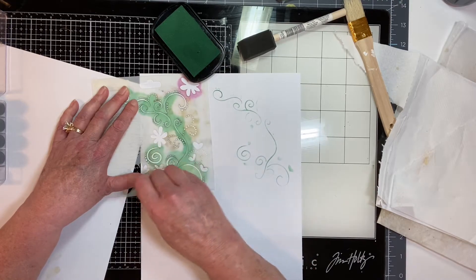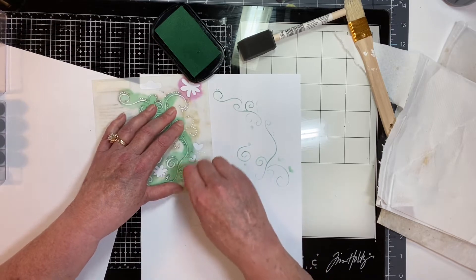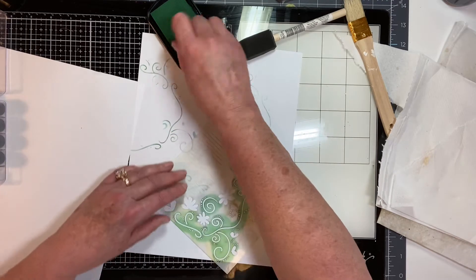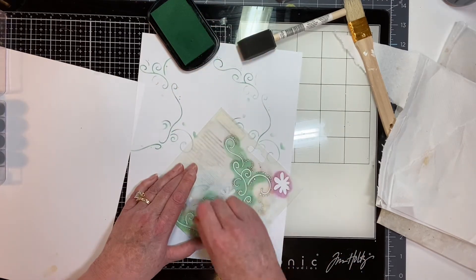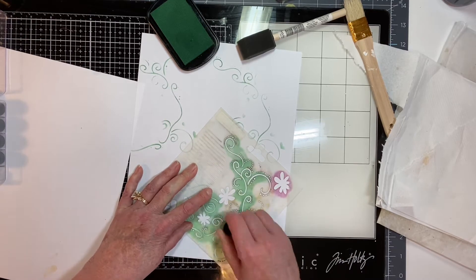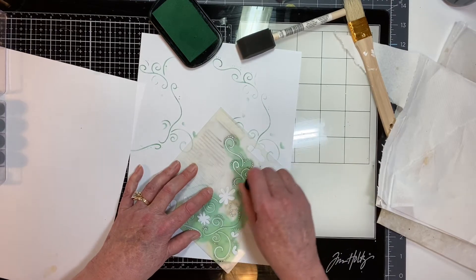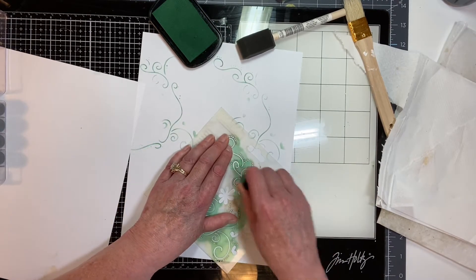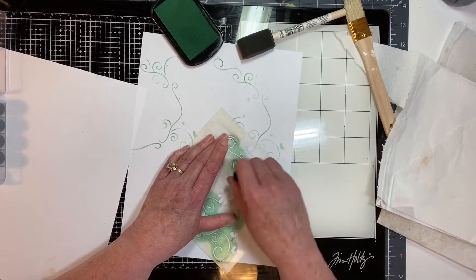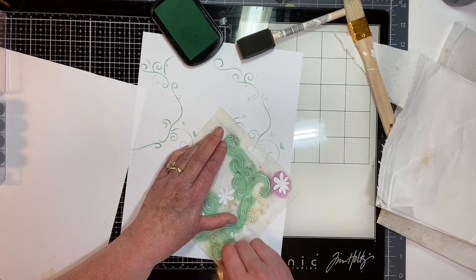I don't think you'd be able to do the stenciling after the leaves or petals are on, so I thought I'd try it first. I don't think the oxide inks would work because they're water-based. This is pigment ink, so I assume it's going to stay, but I could be wrong.